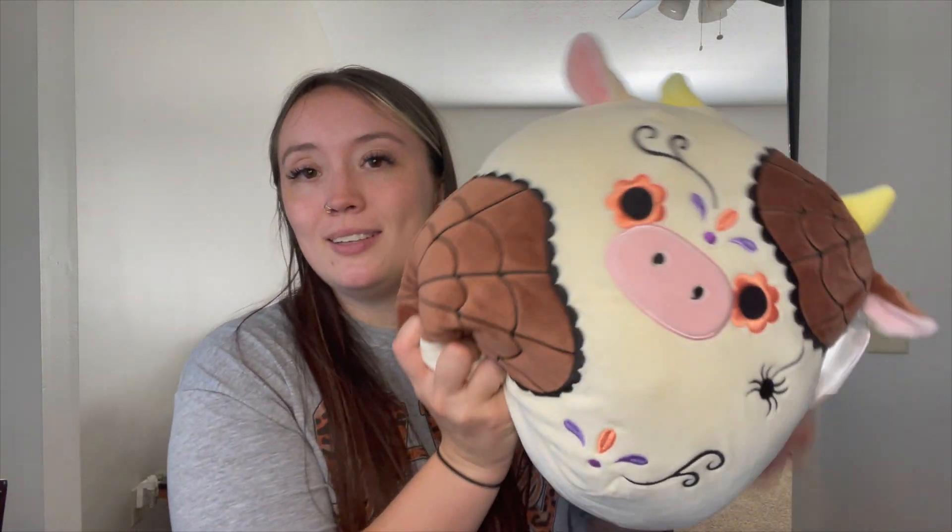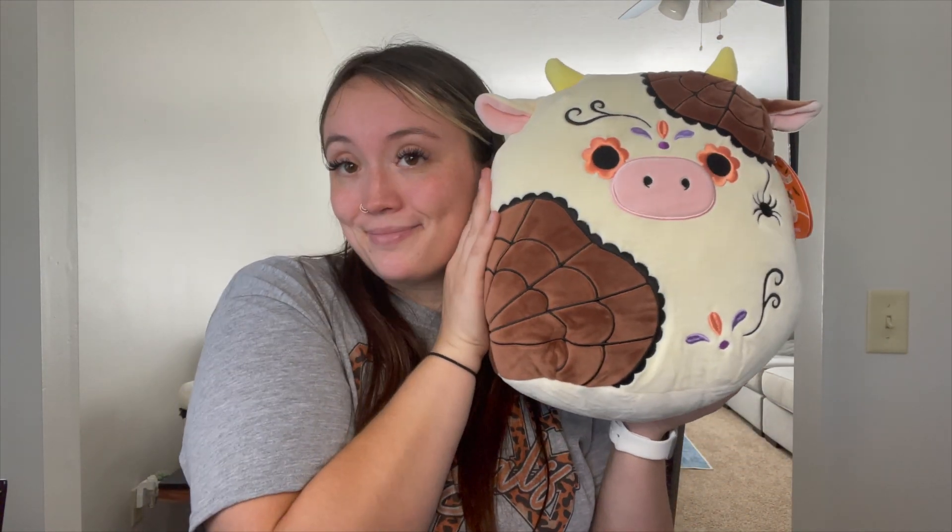I also want to show you guys the squishmallow I got — look how cute, it's a Halloween cow! Cows are my favorite, and this is basically me as a squishmallow — twins. So I know this video is kind of all over the place, but I wanted simple, easy, inexpensive meals because I'm trying to save money — Scott and I are going to the Dominican Republic in December, so penny pinching it is. If you liked this video, give it a thumbs up and comment what you're eating this week for inspo. As always, remember every day is a new day to pop, lock, and drop those pounds. Bye guys!